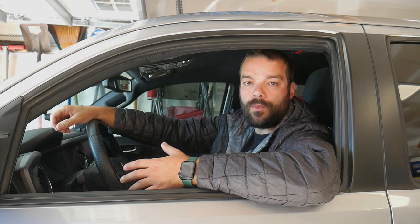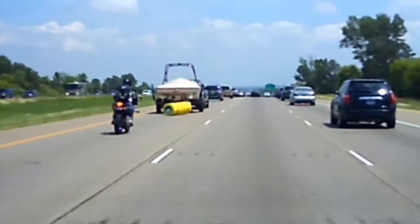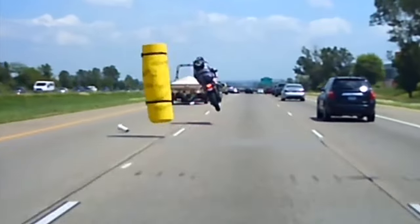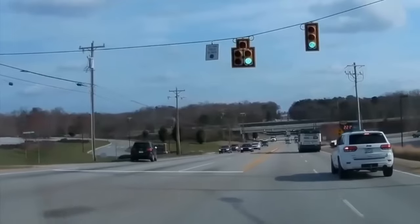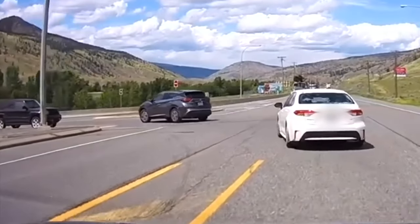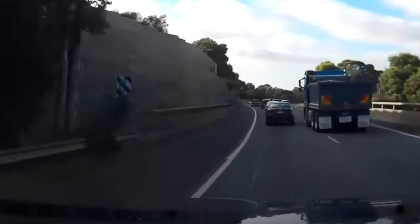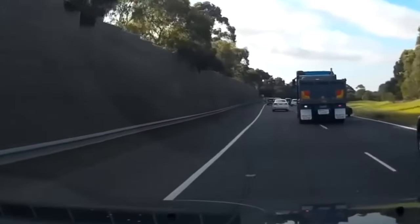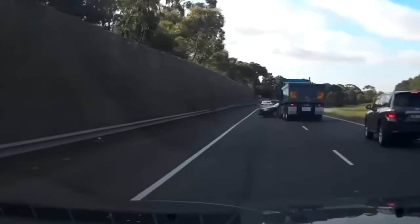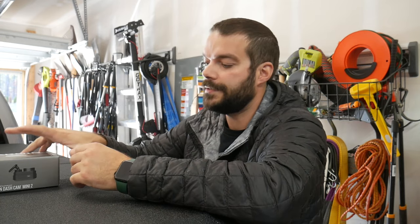The roads appear to be becoming more and more dangerous, especially in the last few years. This increase in reckless driving and road rage incidents has finally prompted me to pick up a dashcam.